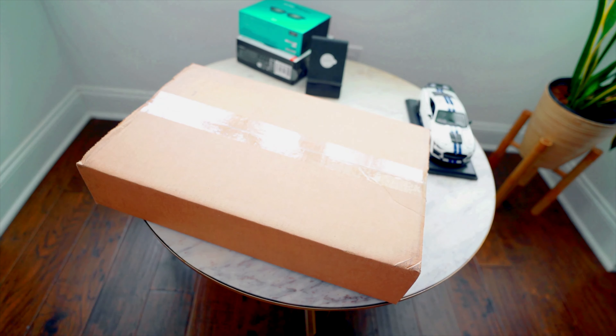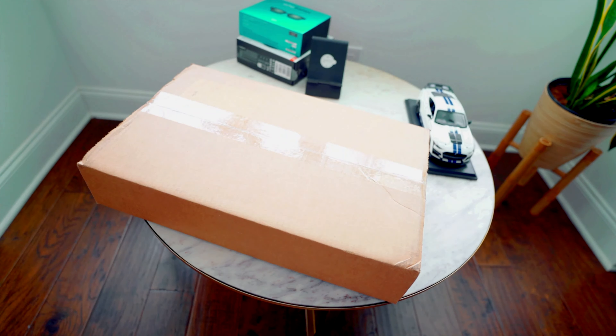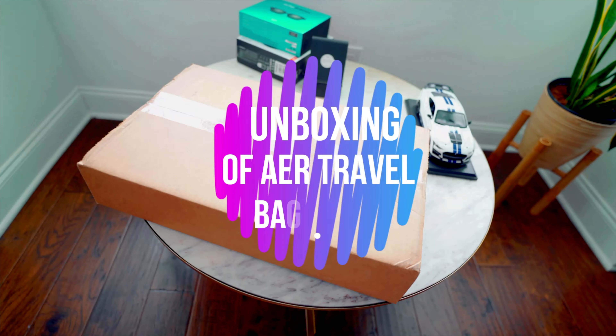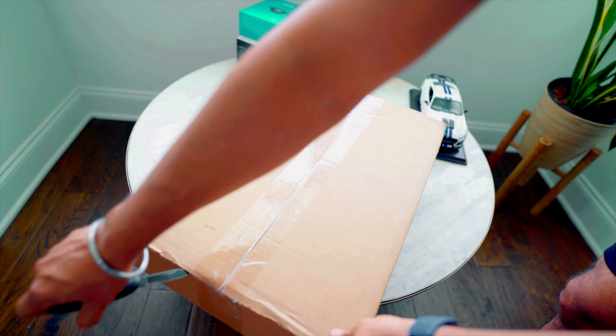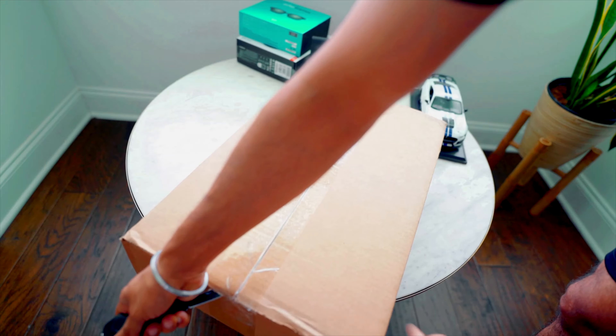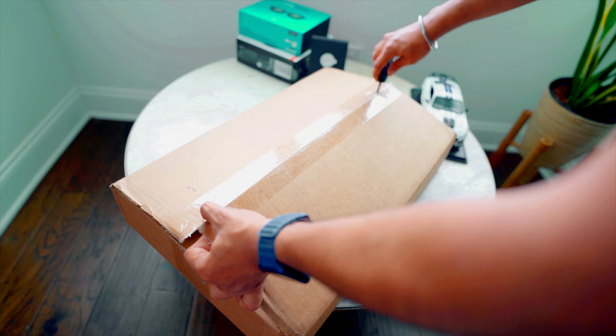Hey guys, welcome back for another video. Today I've got a really good and interesting product for you. I ordered this bag from AER sf.com — this is, in my view, one of the best one-bag solutions. This is the best among them if you want to take it as a carry-on. This is their Travel Pack 3, which I ordered a few days back.